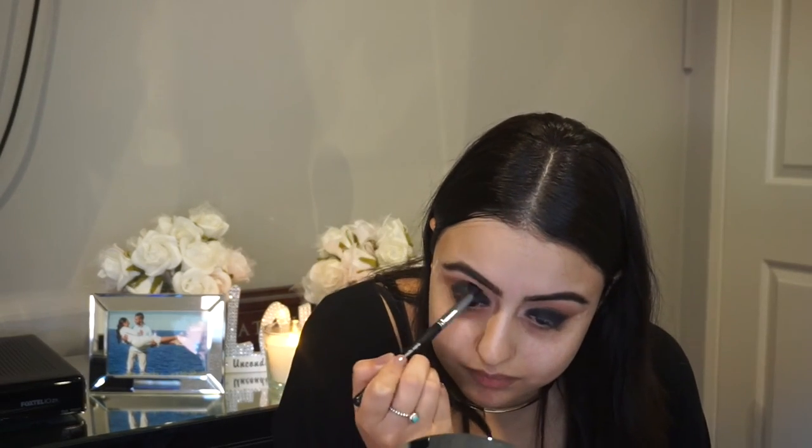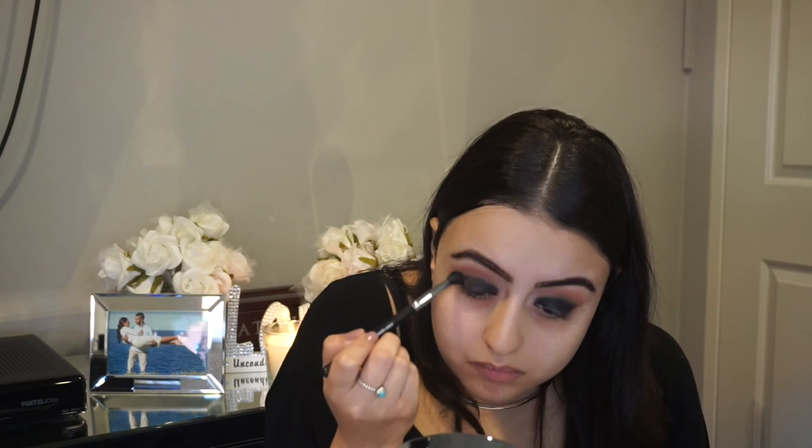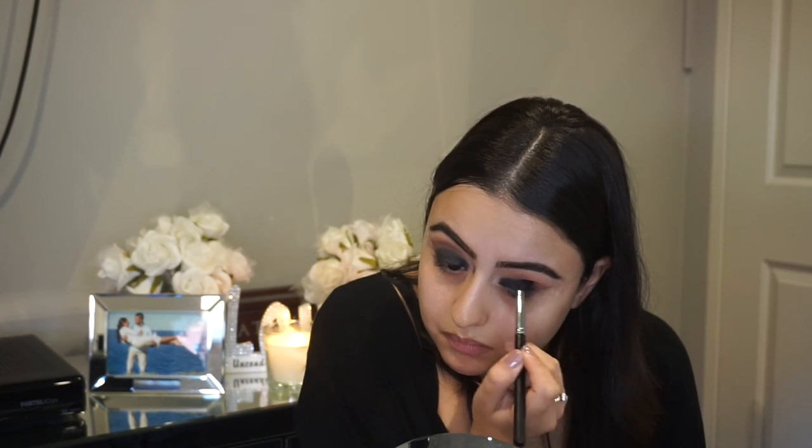Now going in with a fluffy brush, we are going to blend out all the harsh lines that you get while using a black eyeshadow. Black eyeshadows are probably the hardest color to blend out, so please take your time — as you can see it takes a long time. Practice makes perfect and don't be afraid to work with dark colors. This will be a great look for absolutely anyone, so take your time blending.